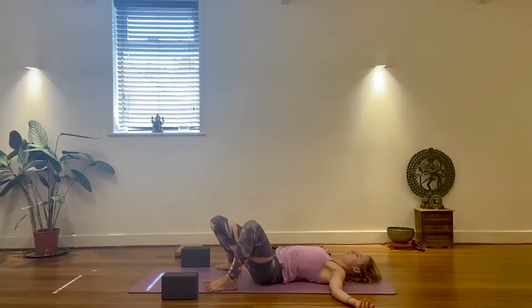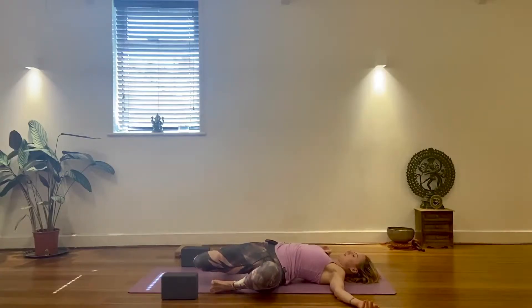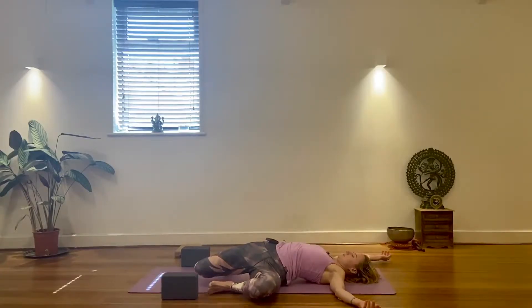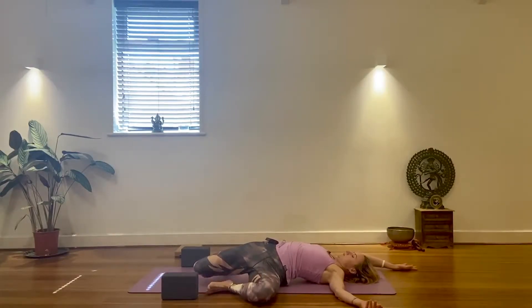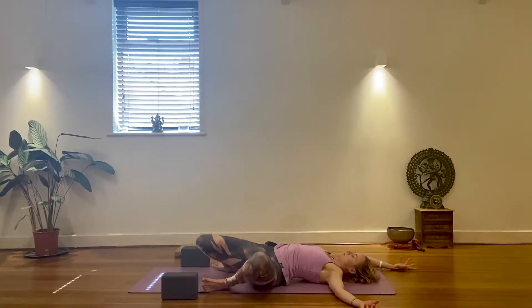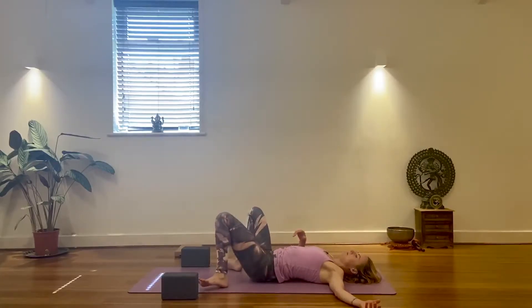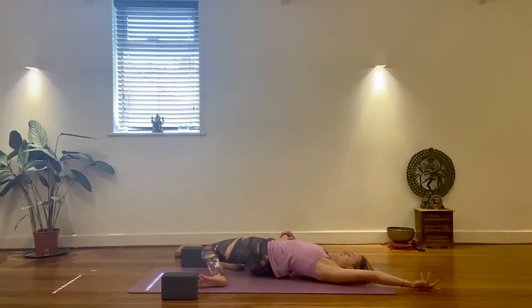Just a brief windscreen wiper movement for the sides — more the obliques — connecting the upper and lower body and giving your hip flexors a moment. Tilt your knees to one side, take the opposite arm, create a stretch, dig in with the feet and reach. Breathe, then slowly come back and go to the other side — again, dig in and reach.